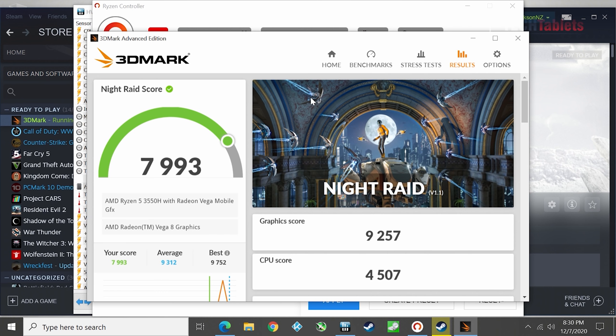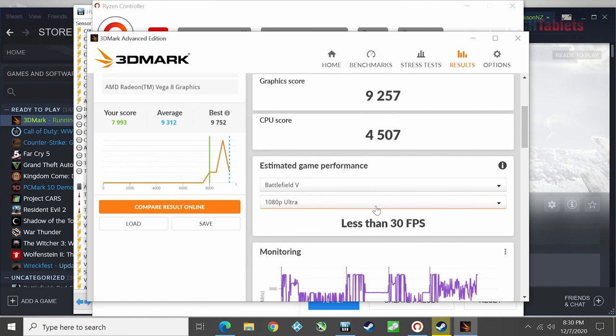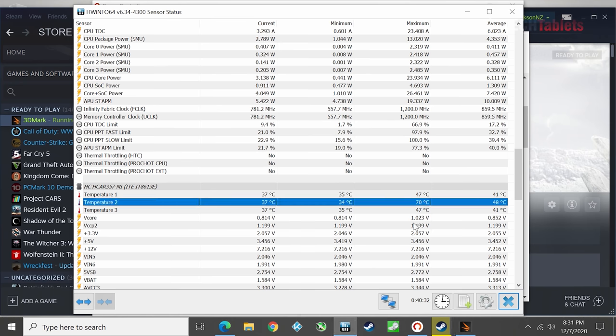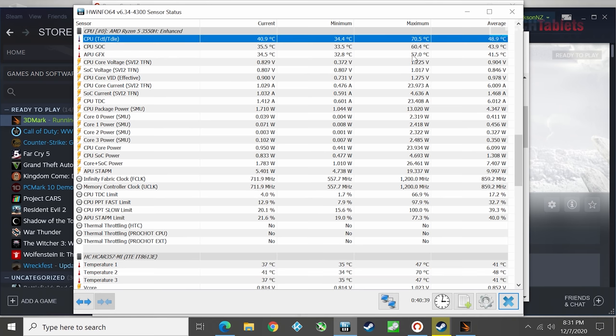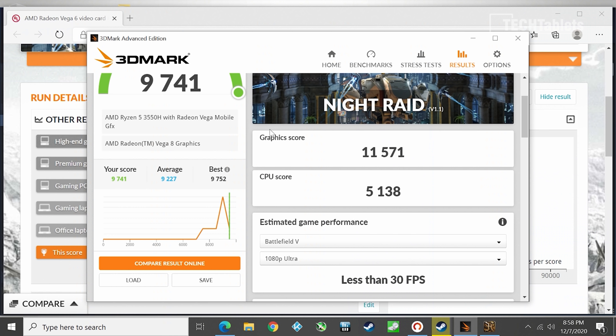The stock 3DMark Night Raid score is almost 8,000 points - not bad but it could do better. Thermals stock are at 70 to 70.5 degrees maximum, whereas before repaste it was 73 to 74 degrees - so the repaste only saved about 3 to 4 degrees Celsius. Probably not worth it for most people.